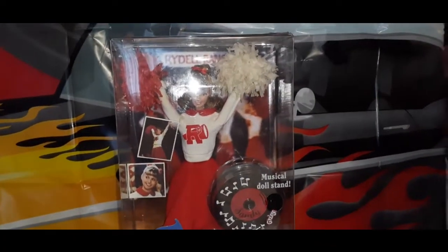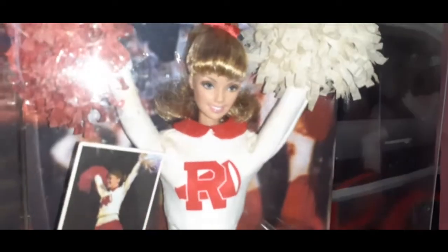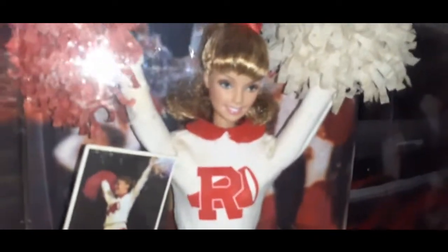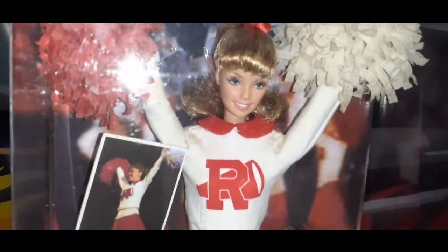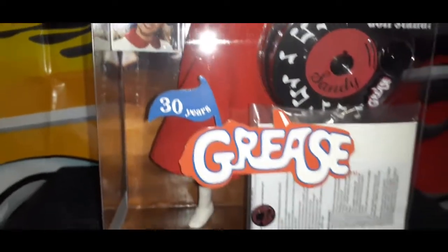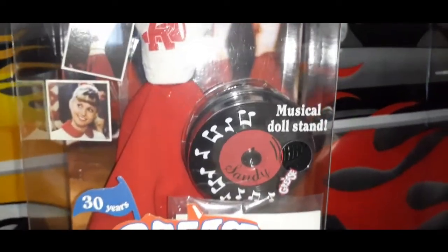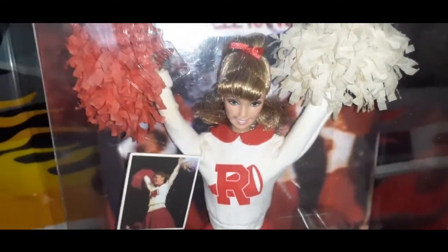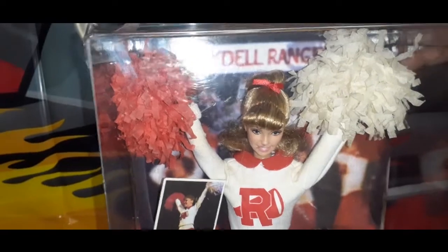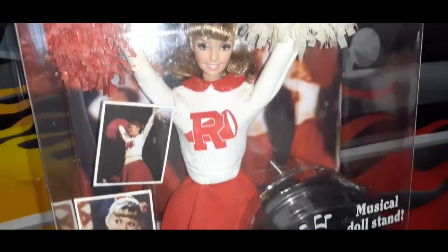This is Sandy, beautiful Sandy Barbie doll. This is the 30th anniversary for Grease, as it says in the box — 30 years of Grease. And for those of you who haven't seen this movie, I recommend you to take a look and watch it. It's really, really good. It's fun, it's entertaining. This is Sandy as a cheerleader for the Rydell High Pep Talk for the football team. And you can quickly see the background there — the cheerleading at the pep rally.